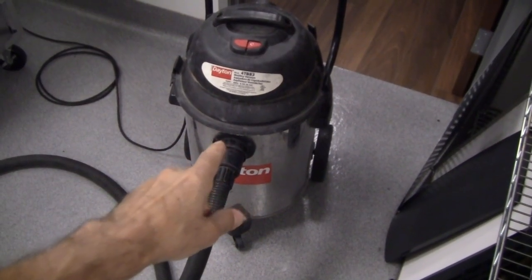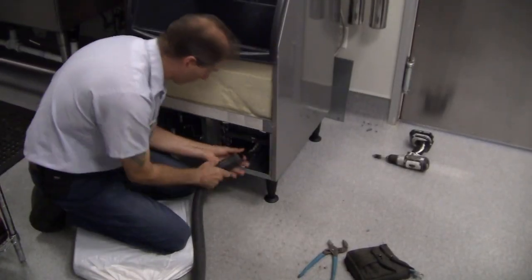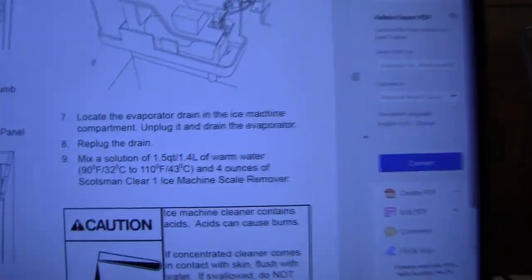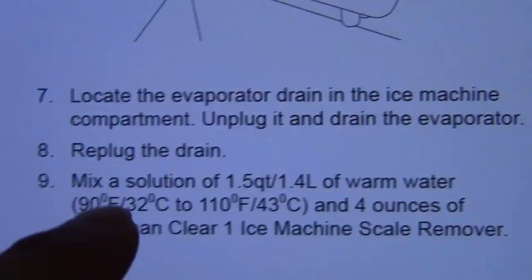I've got my shop vac here and I'm going to go ahead and vacuum out the evaporator drain line.